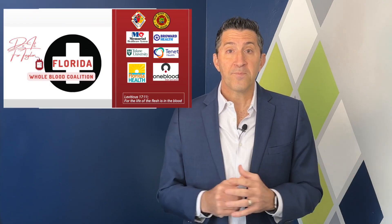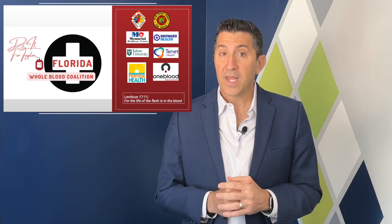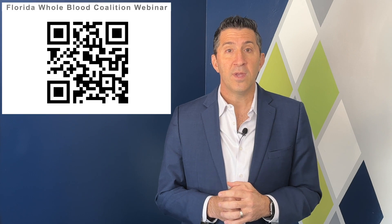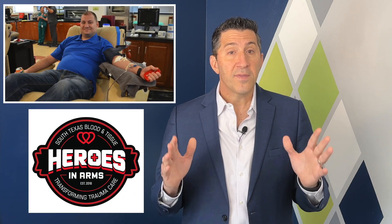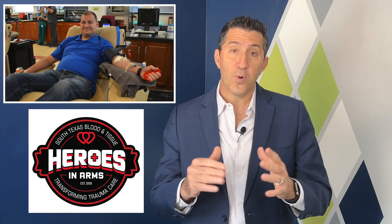Let's take a moment to acknowledge the importance of gathering the key stakeholders as you begin this process. Here in our state, we started the Florida Whole Blood Coalition, a collaborative initiative leading the charge in improving pre-hospital use of whole blood by pooling resources and sharing knowledge. As you watch this, you'll see a QR code appearing on your screen — please scan it to watch the inaugural Florida Blood Coalition webinar posted on YouTube. Lastly, community blood drives play a crucial role in increasing the blood supply and making it more accessible for EMS use. Beyond just boosting the supply, these events raise awareness and build public support for this important cause.